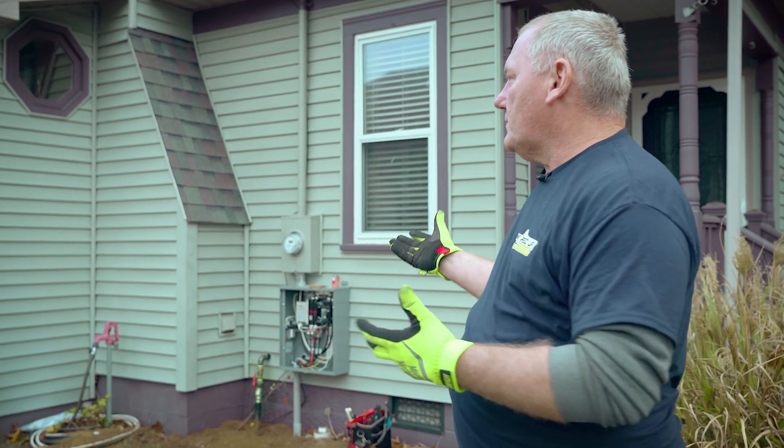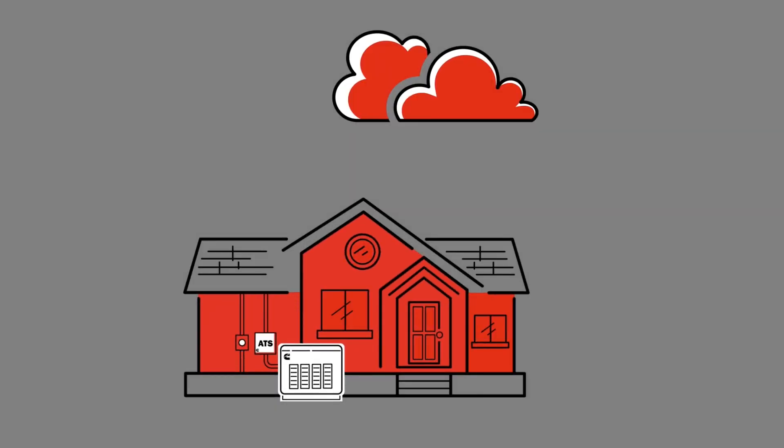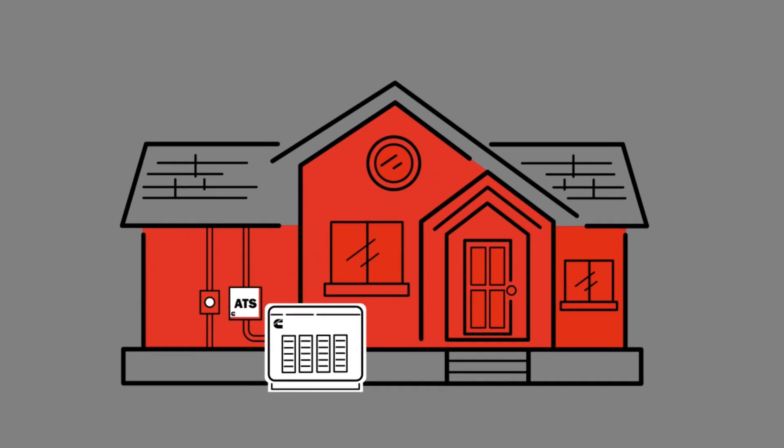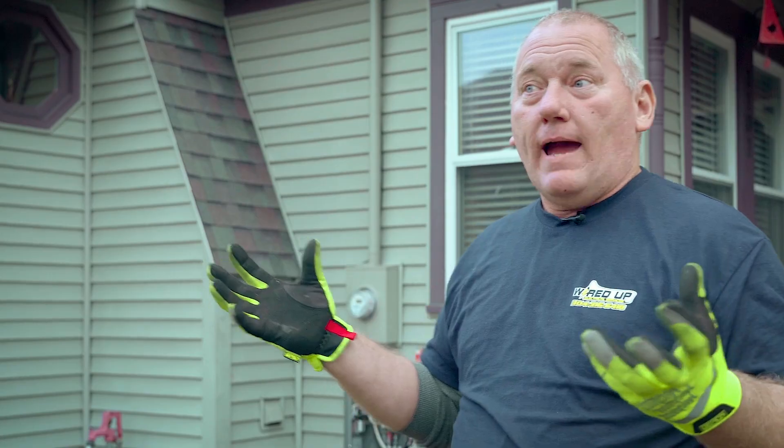What we're going to do today, after we've just installed this Cummins whole home generator, is simulate a power outage. As soon as the power goes out, the generator is going to instantly start. There'll be a clank — the transfer mechanism in here will disconnect from the utility side and connect to the generator side. Generator is now powering the home. It's just that simple, folks. It's magic.